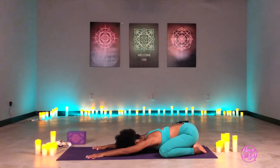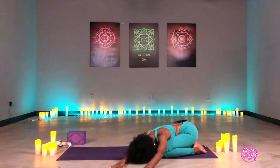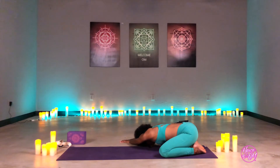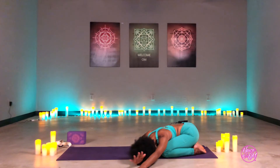Take a deep inhale through the nose, and then exhale — walk the hands out to the right. When you do this, try to keep that left hip back toward the left foot. Inhale back to center. Exhale, walk the hands out to the left, keeping the right hip sending back to the right heel. We'll do this one more time each side. If you want a deeper stretch, take the opposite hand and grab a hold of the other wrist, being aware of the hips and keeping them sent back.